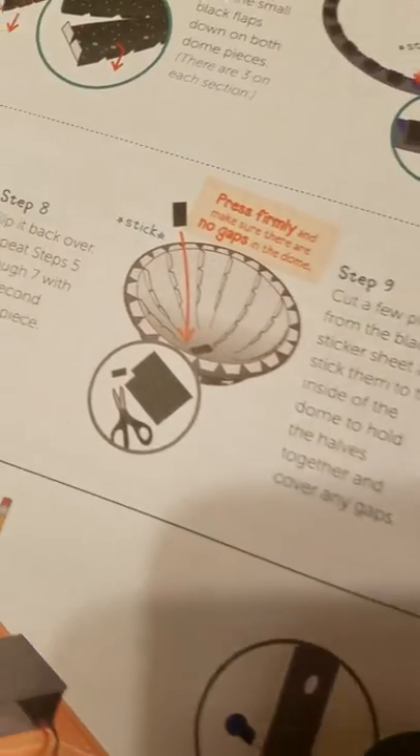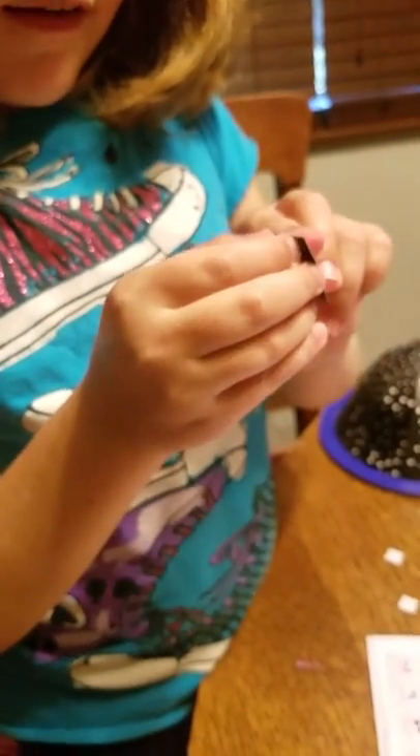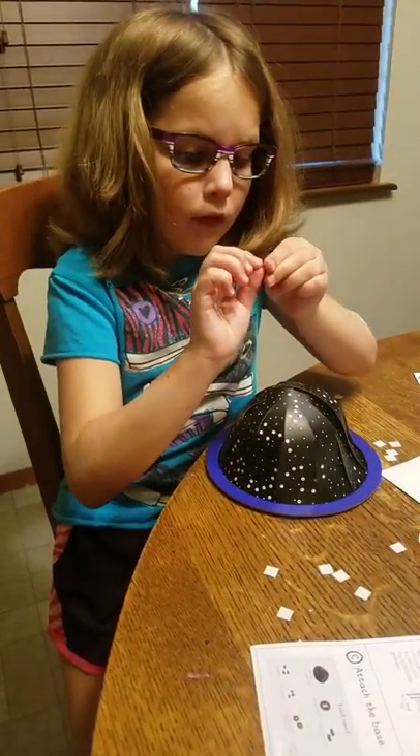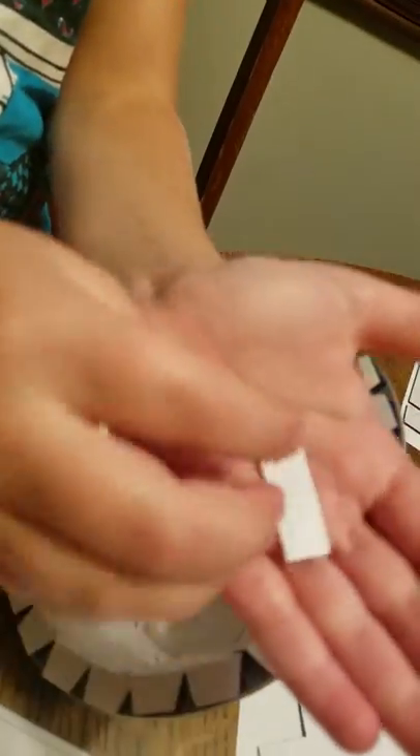Now I cut a piece from the black sheet so there are no gaps. You want no gaps. We're going to peel this because when you peel that off it is sticky. We're going to stick it there. I'm going to stick one more piece crossways. And now we have no gaps.